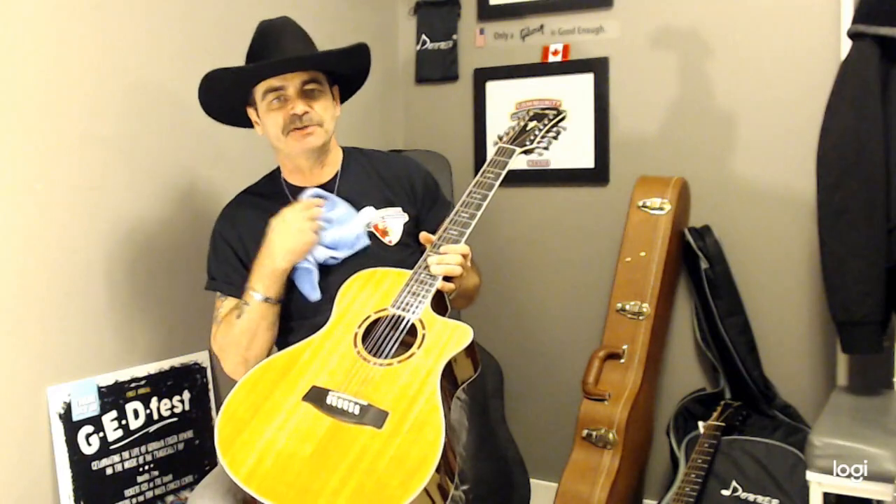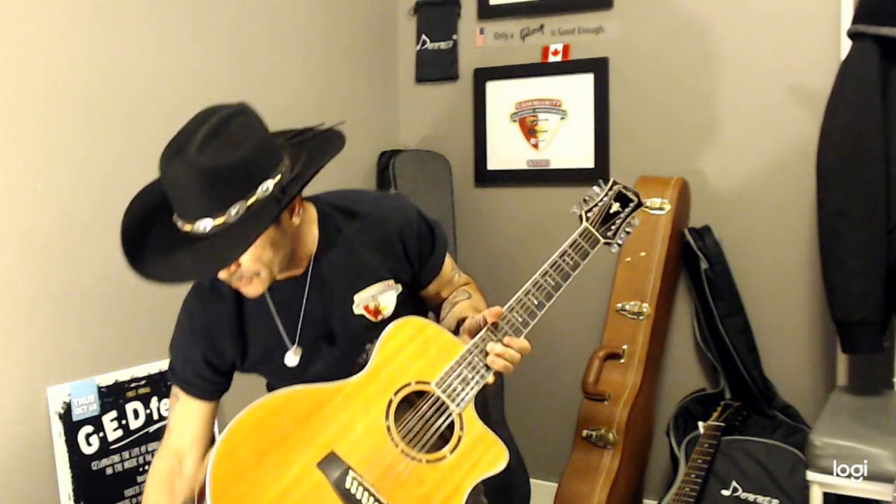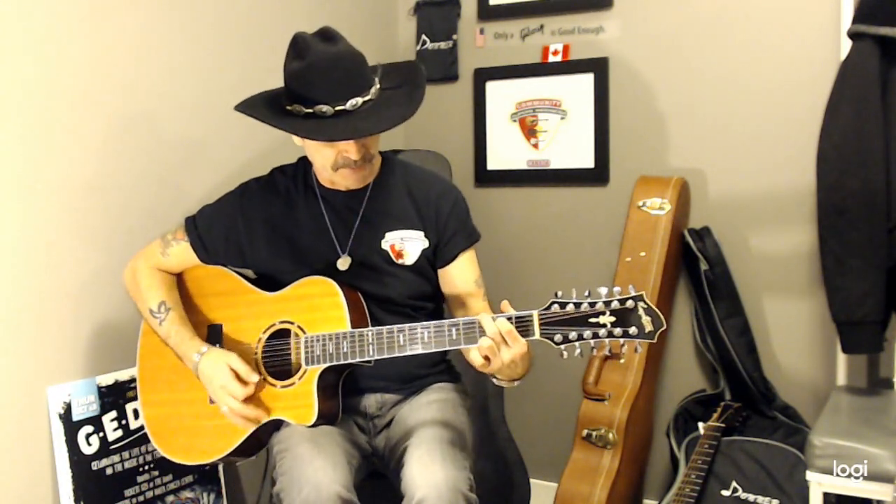Only from my experience — I'm not a professional or anything like that. Number one myth about 12-strings: they're twice as hard to play than a 6-string because you have twice the amount of strings. Don't be intimidated by that. Play the chords the exact same way that you do on your 6-string — G, D, C, E. It's the same.